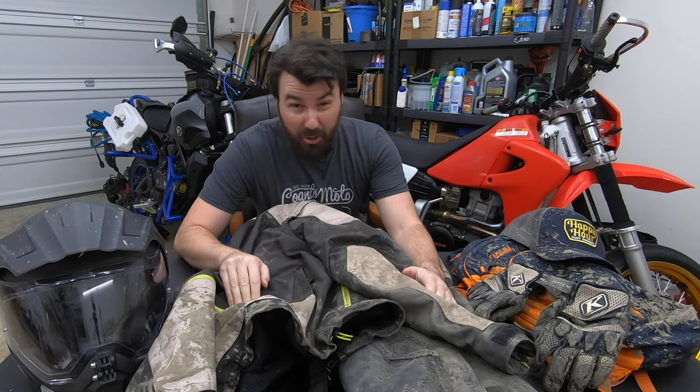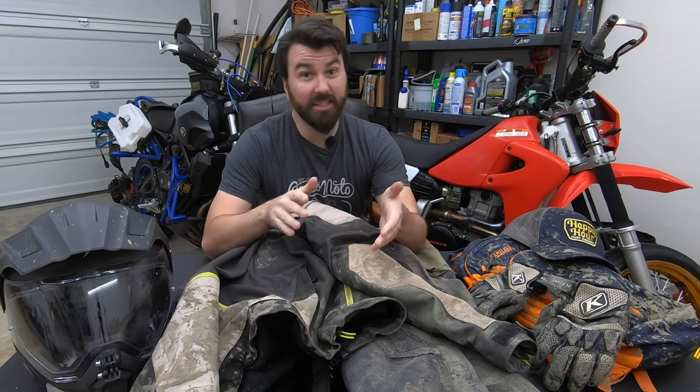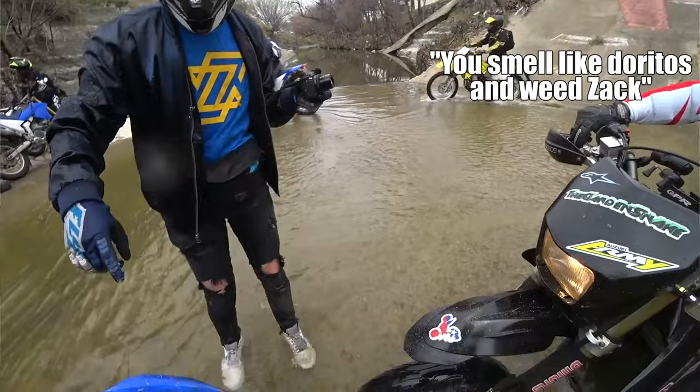Well hello there! When was the last time you cleaned your motorcycle gear? Properly washed it? Is the answer never? Because for a lot of people it is. And it's disgusting. I can smell your gear and your stinky helmet where it meets.